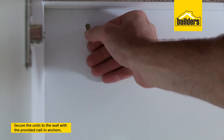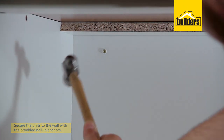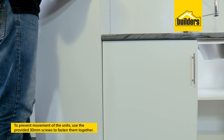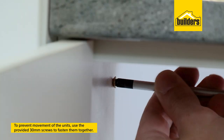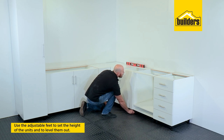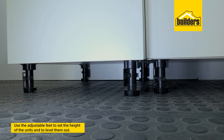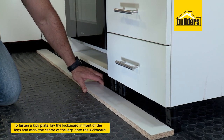Here are a few installation tips. Using your 6mm masonry bit and hammer drill, secure your units to the wall with the nail and anchors. Prevent any movement of your units by using the supplied 30mm screws to fasten units together. Use the adjustable feet to set the height of your units as well as leveling them on uneven floors.